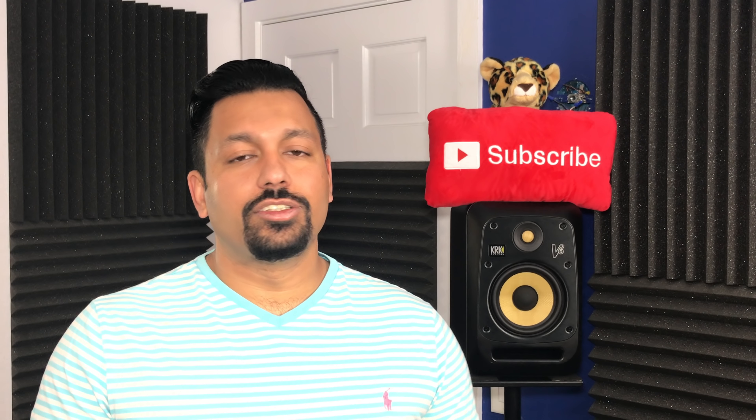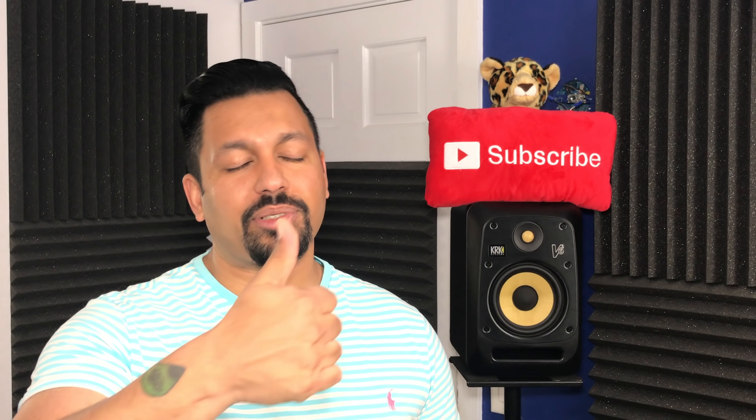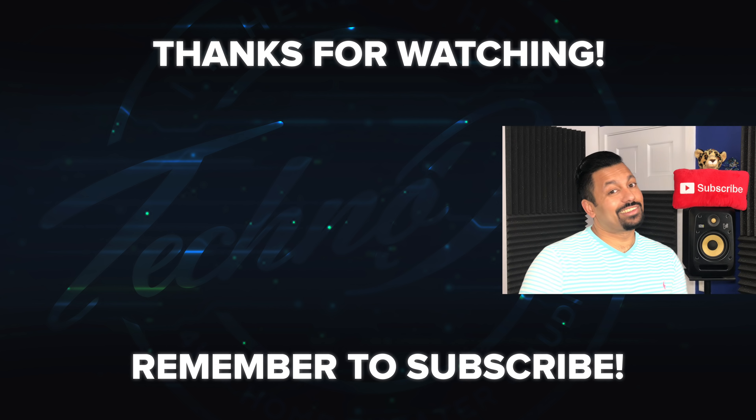Don't forget to like and subscribe. If you enjoyed the video, smash that like button and subscribe using the button in the middle of your screen. If you have any questions about this TV and what I should check out for you, leave them down in the comments, and check out the Amazon and Best Buy links in the description. Once again, my name is Chana D, I'm your Techno Dad — I'll see you next time.